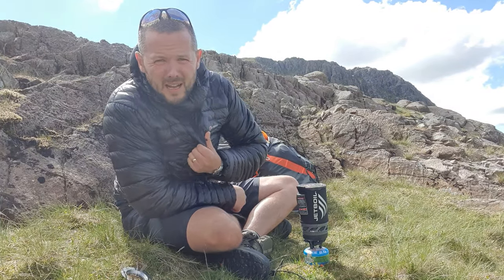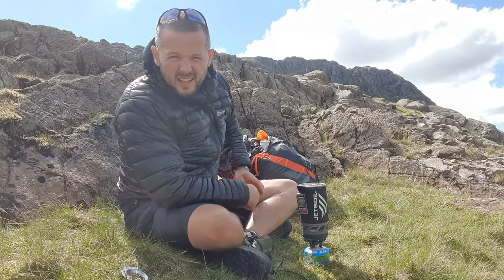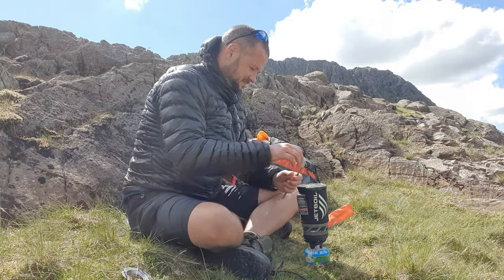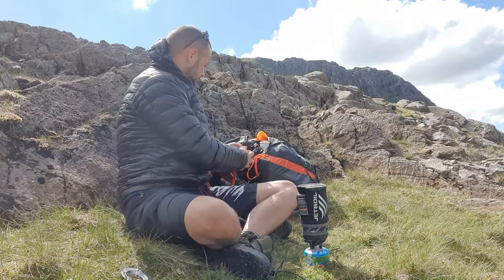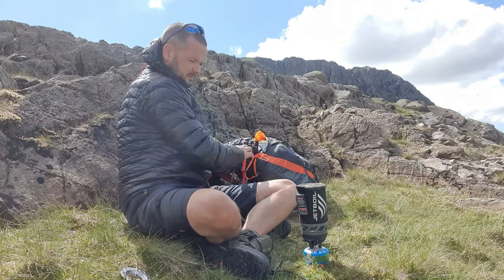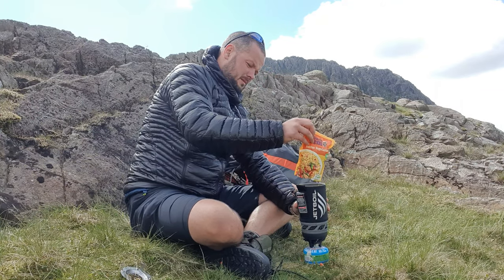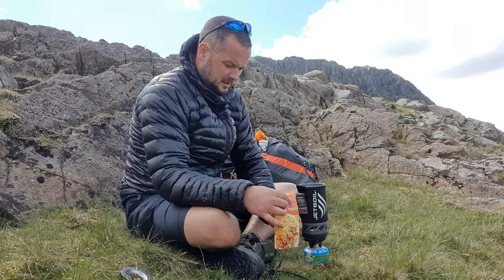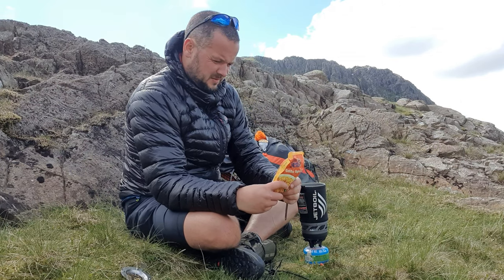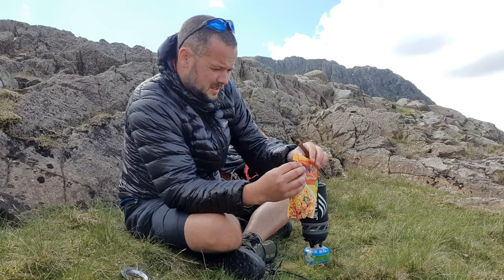It's a bit nippy as you can see — I've got the bow jacket out now. It's windy as well. I don't care. Let's have a look at this. I reckon that's going to work. I reckon it will work. Let's have a go.